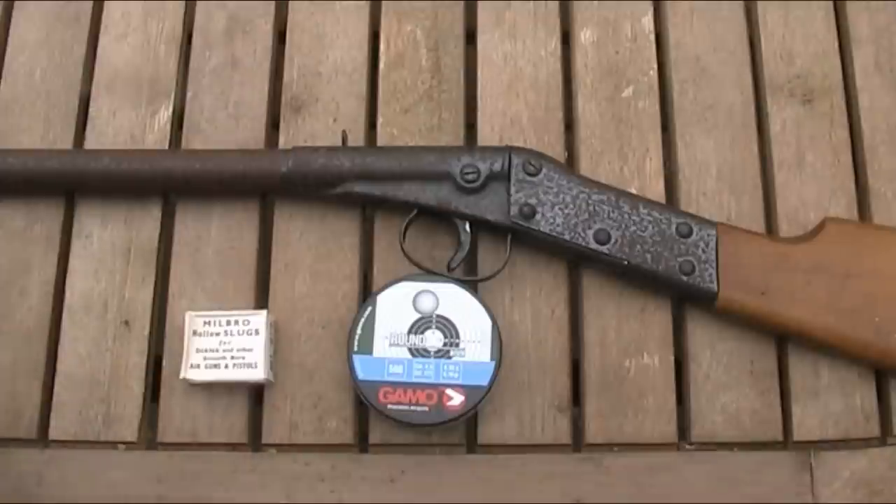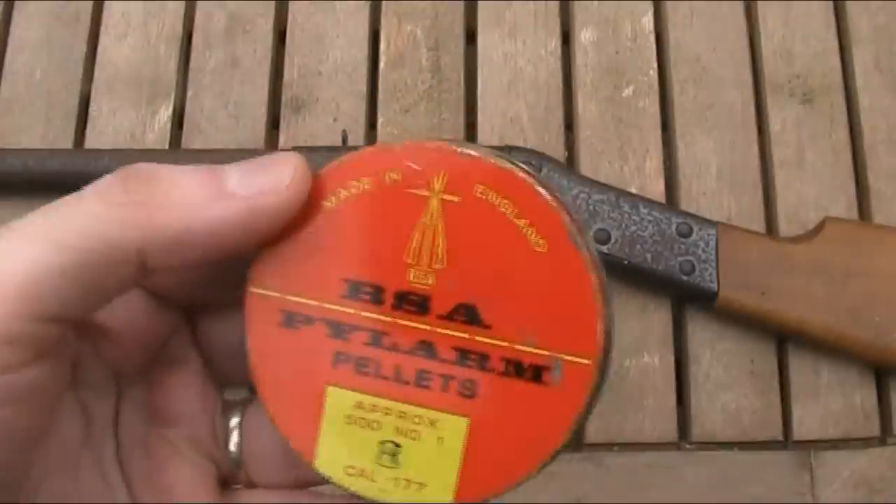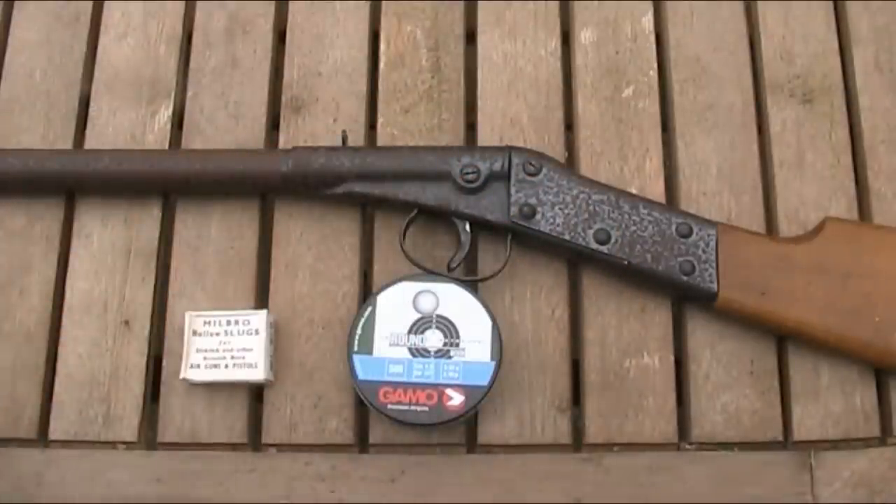I did also try some regular Diablo-style pellets just to see if they would shoot straight or whether they would keyhole the target by turning in the air without rifling spin. But that would have been the least of my worries as I couldn't actually get them to work — I couldn't seat them properly and they just didn't fire. I tried a number of different types with the same problem, though I did manage to fire a handful of old BSA pylon pellets.